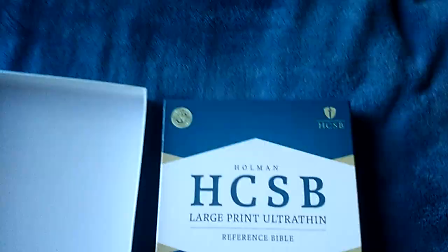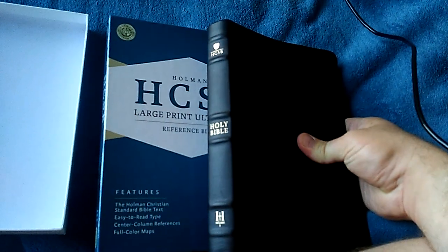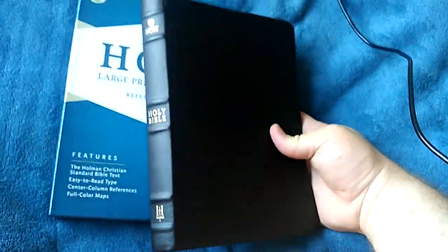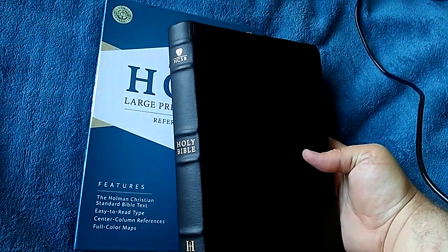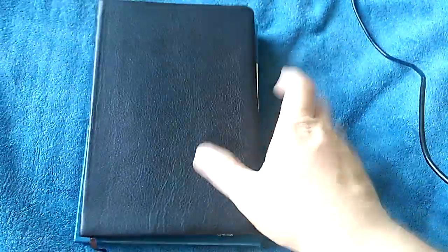I went ahead and picked up an HCSB because this is what my pastor uses, and this way I can follow along with him when he's teaching and preaching — it'll make it a little easier for me. This new pastor is facing a lot of challenges with this church, and with me being in ministry, I know a lot of those challenges. So I'm trying to come up beside him, encourage him, strengthen him, and be a blessing to his ministry. He's got a great family and great wife.